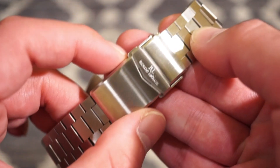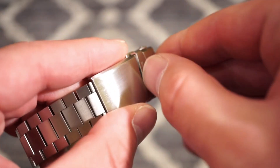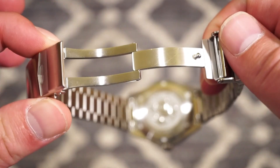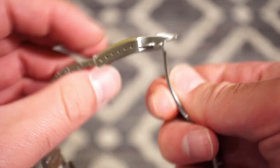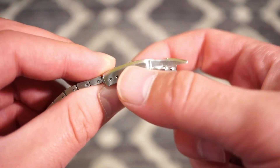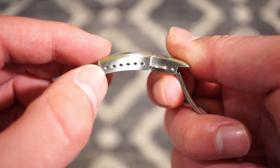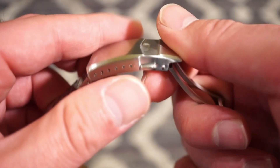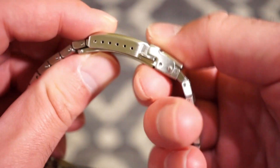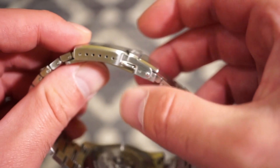The nicest part I found on this watch was the clasp and buckle, signed neatly 'Richard Legrand.' You get a flip-open here and two buttons to open it — it reminds me a bit of Strap Code bracelets, but much smaller and thinner in profile. We get six micro-adjustments, so you should have no issue sizing this bracelet. It clamps down very nicely and keeps a low profile on the wrist.